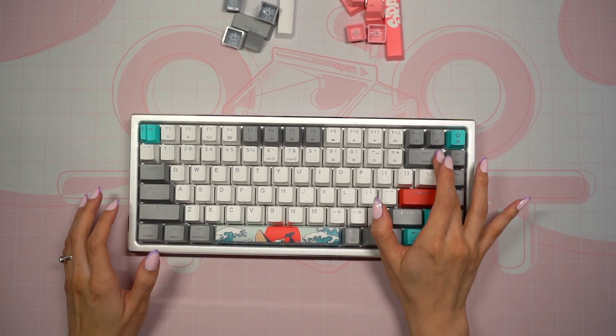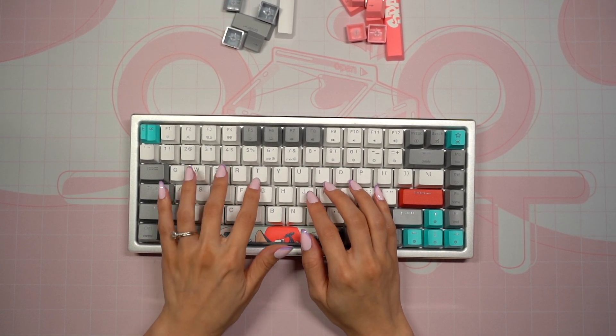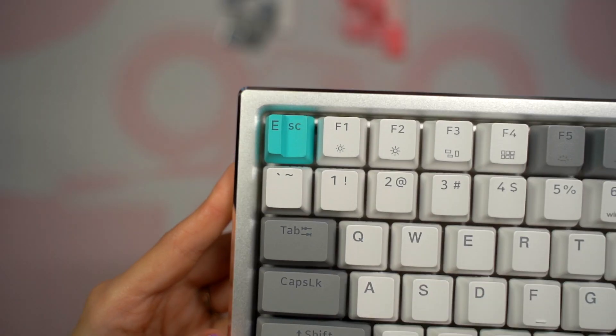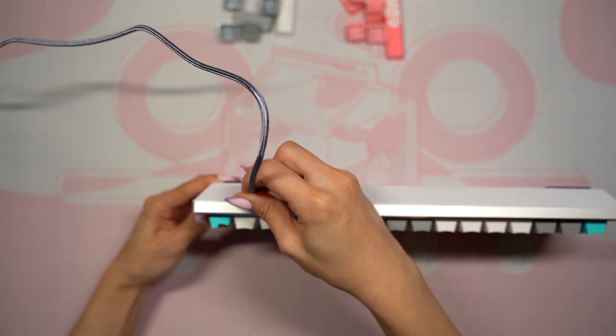My first impression of this keyboard is that it would be a great project for anyone who wants to practice modding keyboards, or for someone who just wants a beginner mechanical keyboard to try out. It's pretty fun to type on and I'm already excited to try out the novelty keys.